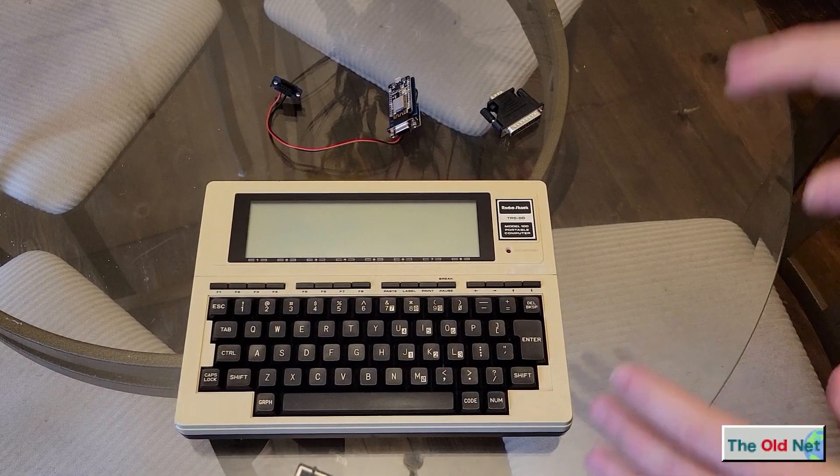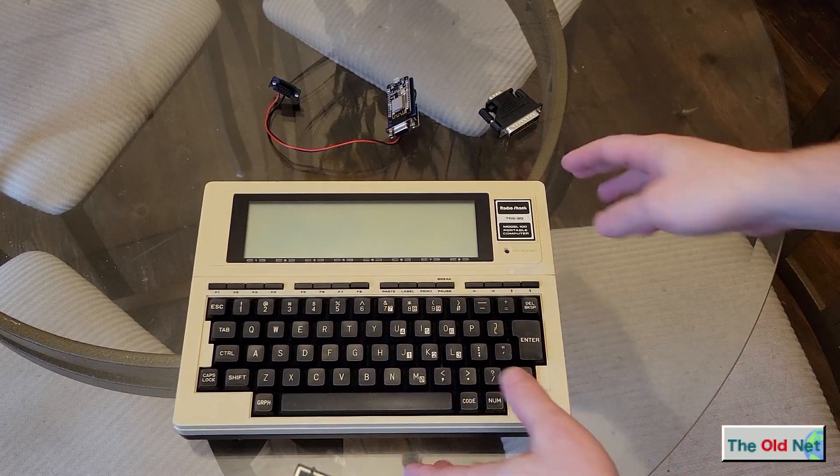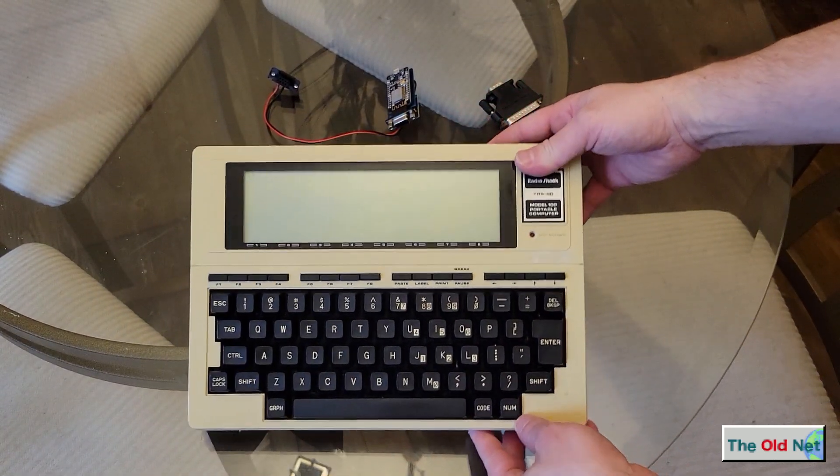Hey everyone, just wanted to do a quick video showing how to cut the cords and get online in a true wireless fashion with this Tandy TRS-80 Portable Model 100. Really exciting stuff.